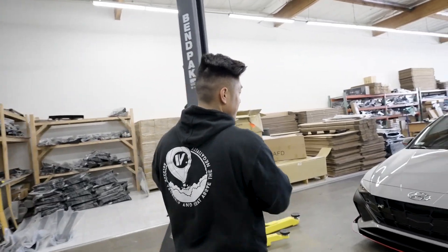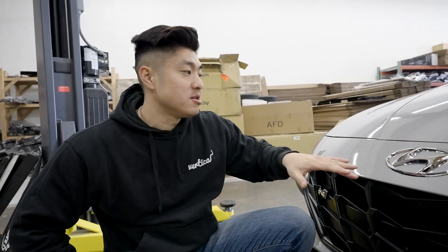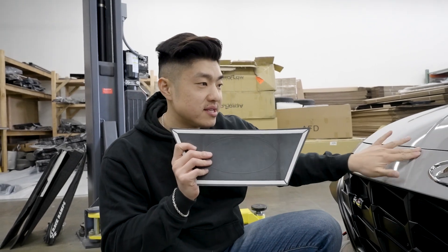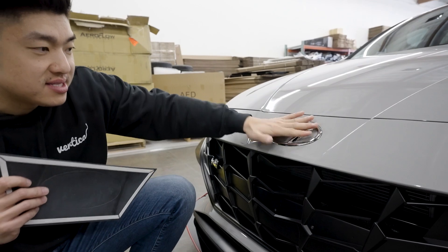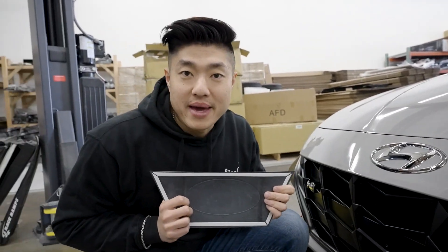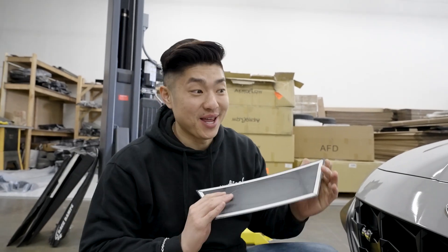I bought a bumper emblem delete for the car. I'm not a big fan of this big H, you know — it's just too big, all in my face and I don't want it. So I'm trying to delete it. In Korea there's a company that sells this delete which goes straight over this. As you can see there's a little groove over here, an empty slot, so you can remove the emblem and pop this on.